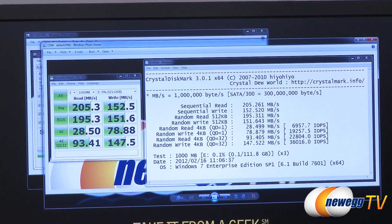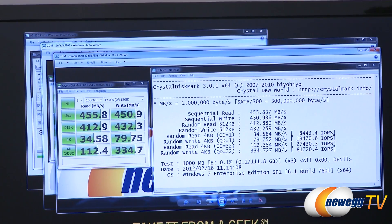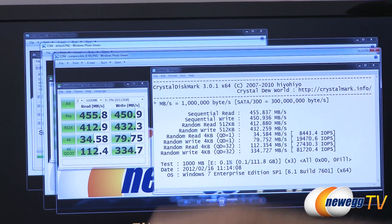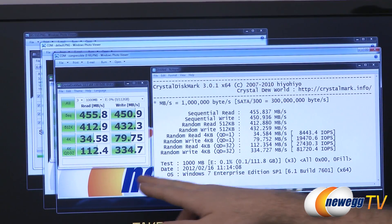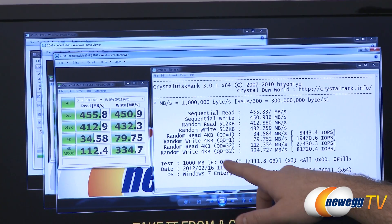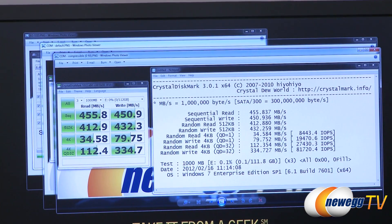One thing that both the Sandforce controller and asynchronous NAND flash excel at is with compressible data. Running CrystalDiskMark in compressible data mode, you actually see benchmark results jump up to over 450 megabytes per second for both read and write. You'll notice the 4K tests stay relatively the same, but on the Queue Depth 32 test — which really stresses the drive and isn't a realistic test for day-to-day use — we beat 80,000 input operations per second on the random write 4K Queue Depth 32 test. These are the results often advertised on the box.